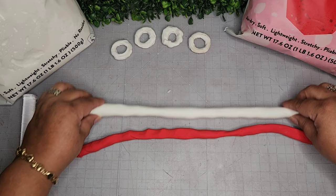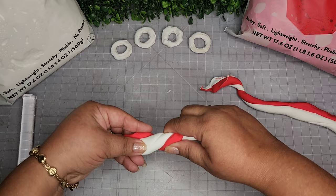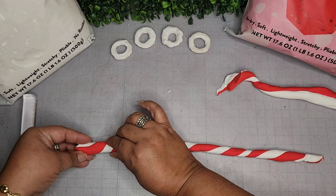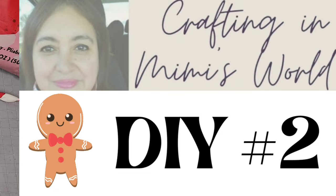Now I'm going to place the two colors together and start twisting them to replicate a candy cane peppermint type of pattern. It's not going to be perfect since this is handmade, but you'll get the idea. I made two of these for embellishments — this is so much fun. This is DIY number one, now complete. Just allow it to dry.